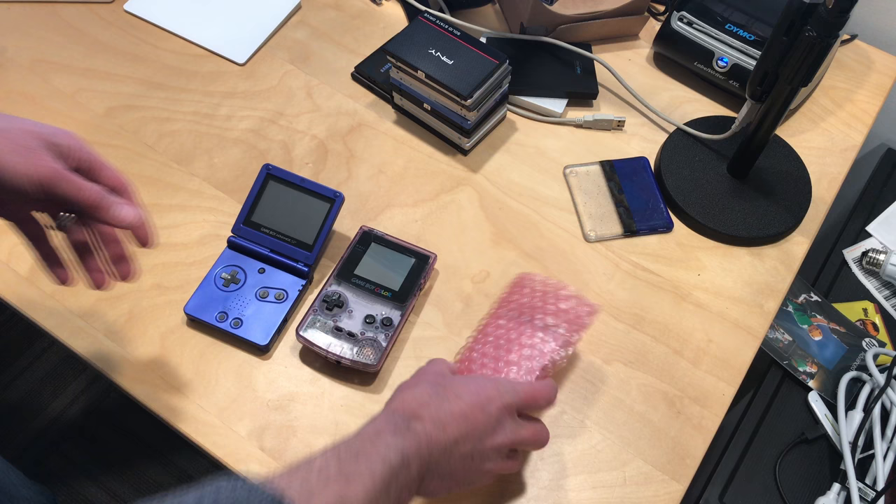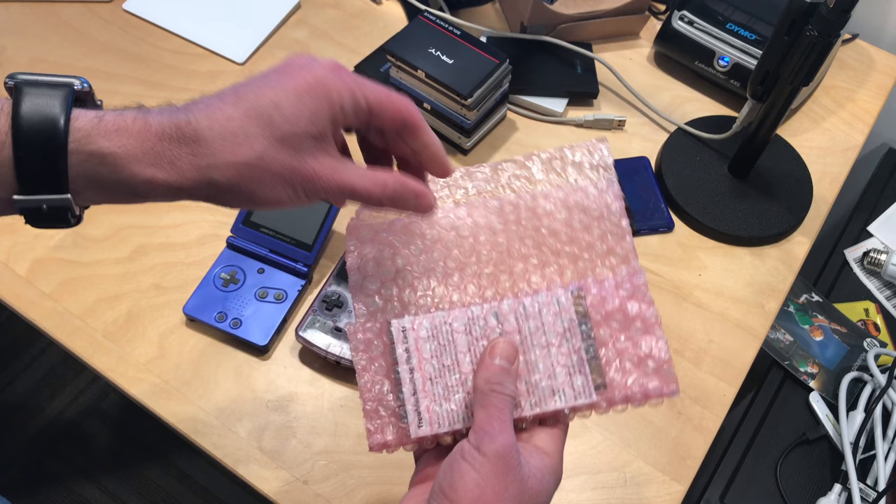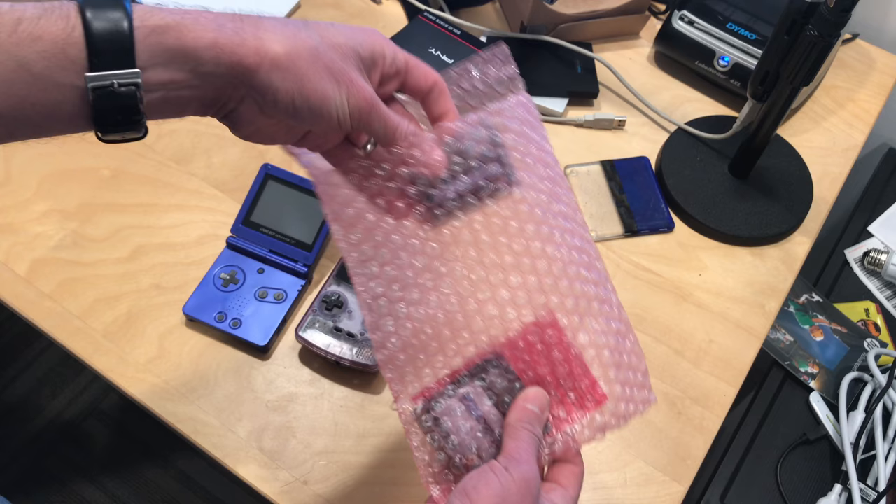I figured I'm going to go out and get some flash cartridges for these little devices. So I went out and picked up the EverDrives that are available for both the Game Boy Advance and the Game Boy. I got the EverDrive GBA here — I'm going to be unbagging them as we go.